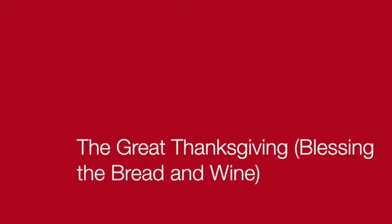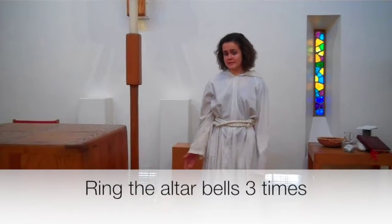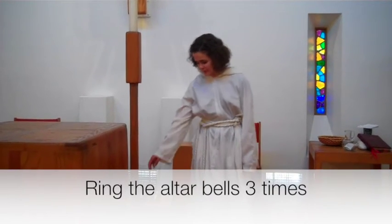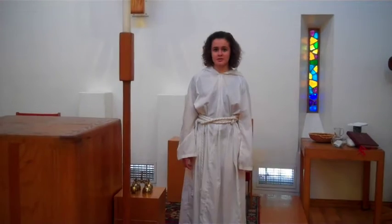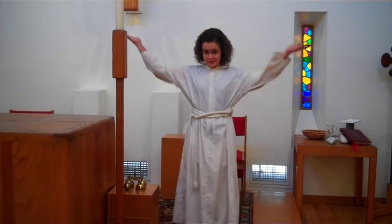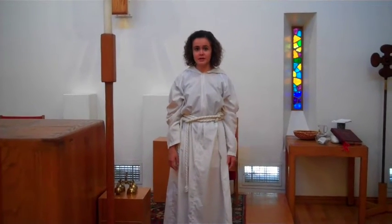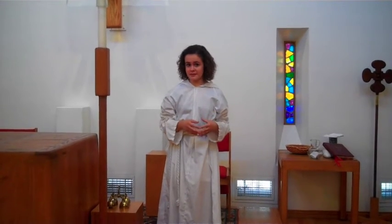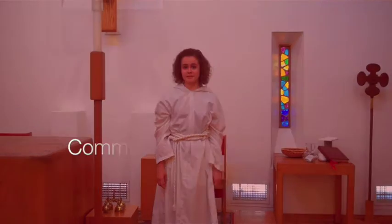We ring the altar bells three times during the prayer. Bells call our attention to the holiness and mystery of the moment. You as the acolyte — or you can invite a child to assist you — will ring the sanctus bells at the appropriate times. The three times you'll ring the bells are: after the priest lifts up his or her arms and says 'a perfect sacrifice for the whole world'; after she lifts the bread and says 'do this for the remembrance of me'; and after she lifts the wine and says 'do this for the remembrance of me.'